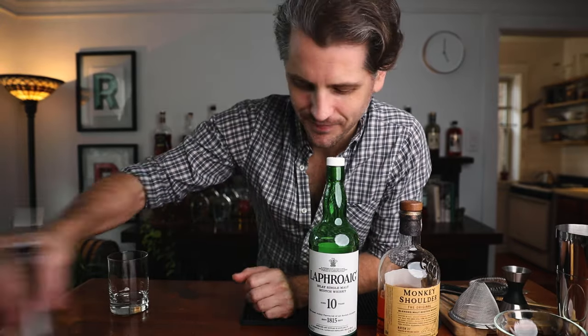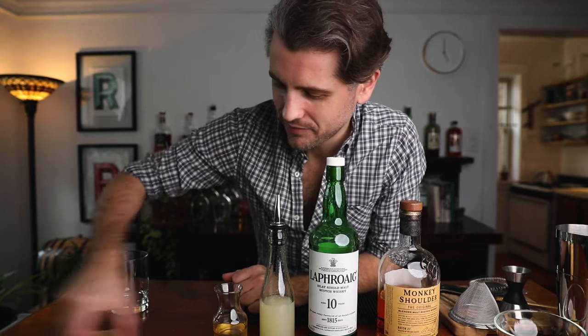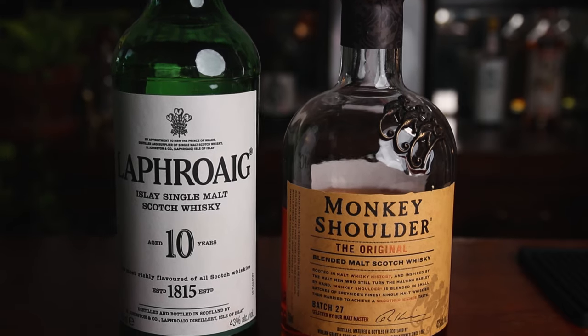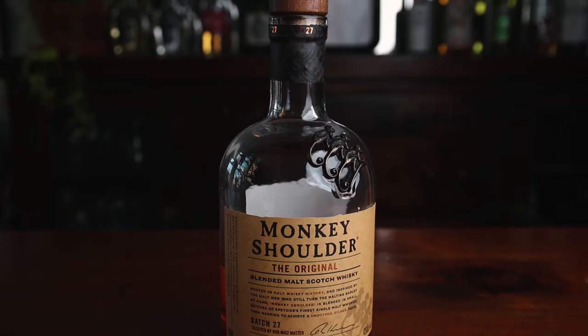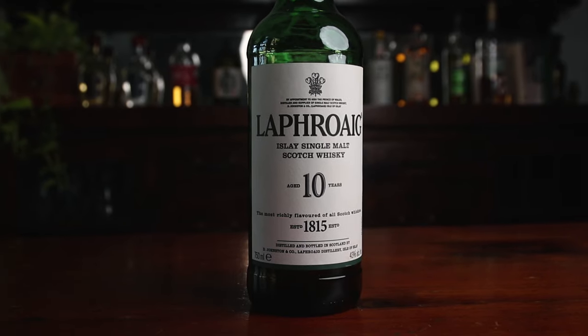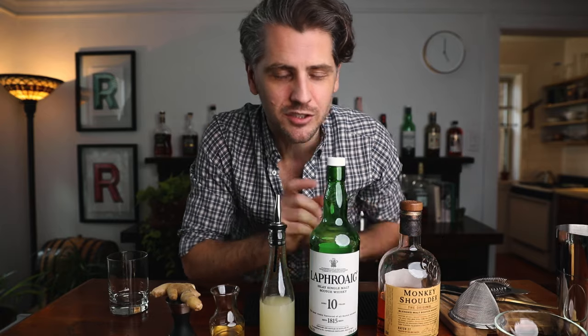Now the booze. We are going to need blended scotch, single malt Islay scotch, fresh lemon juice, honey syrup, and fresh ginger. The blended scotch I'm using is Monkey Shoulder, and the single malt Islay scotch is Laphroaig 10-year. You might be wondering why I'm using two separate scotch whiskeys in this cocktail — that's because they are two separate styles. The blended scotch is a mild, smooth whiskey that goes really well in mixed drinks, and the Islay scotch is there for flavor. It has a big peaty flavor, which tastes like smoky campfire and kind of a band-aid flavor, but in the best way possible. This drink is actually eight parts blended scotch to just one part Islay scotch.